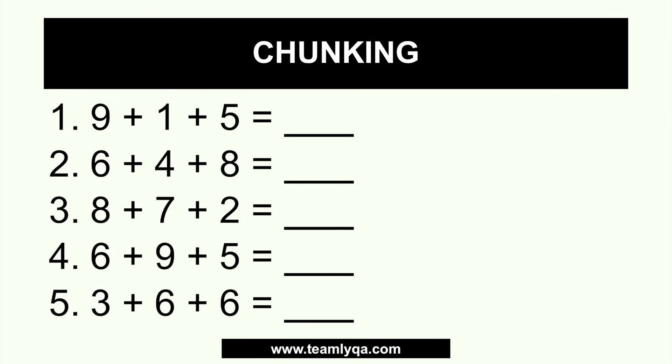This is a list of number combinations that you're going to add. Most people just read from left to right — that's our training from school. For example, 9 plus 1 plus 5: you do 9 plus 1 which is 10, plus 5, which is 15. The chunking method for speed math is basically putting numbers that form bigger chunks together right away. Instead of looking at this as 9 plus 1 plus 5, in my mind I immediately see that 9 and 1 is automatically 10, so I just put 5 with 10, which gives me 15.